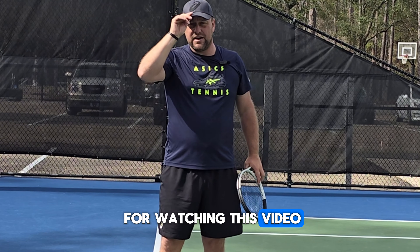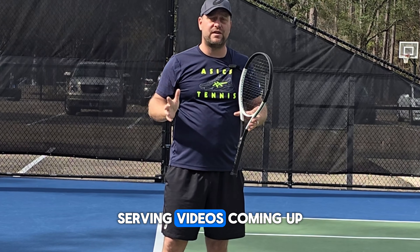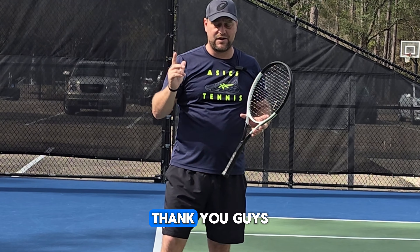Thank you guys for watching this video. More serving videos are coming up in a couple of days. Thank you guys.